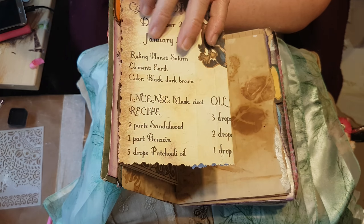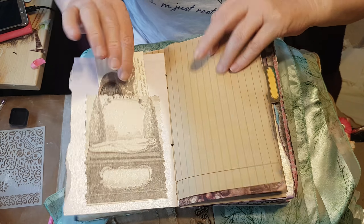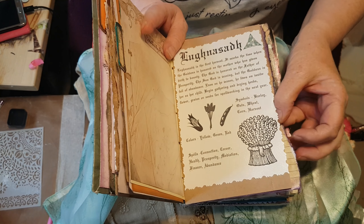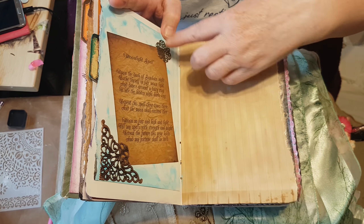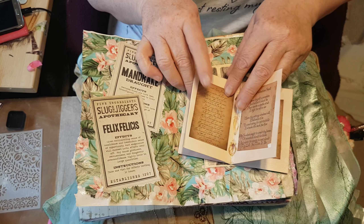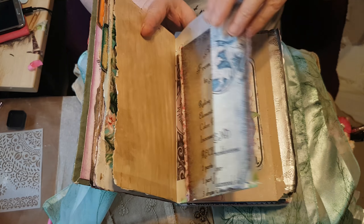I'm just going to do a kind of quick flick through. Pockets of course — I know you can all see the work that's gone into it. I just love doing these. There are metal embellishments as well, and a little book with little spells in, and a place for you to put your own things in as well.